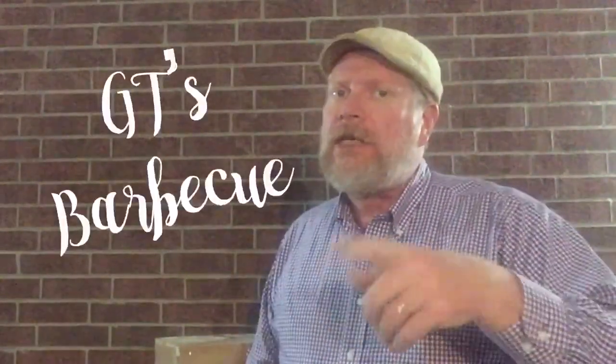Hi, I'm Big Lou. This is Big Lou Barbecue and other things I want to do. And let me tell you what I got going on for you. I want to say thank you, thank you, thank you to GT Barbecue.